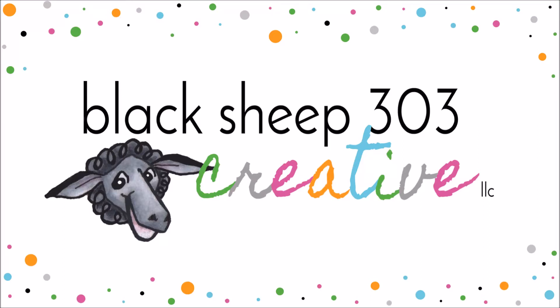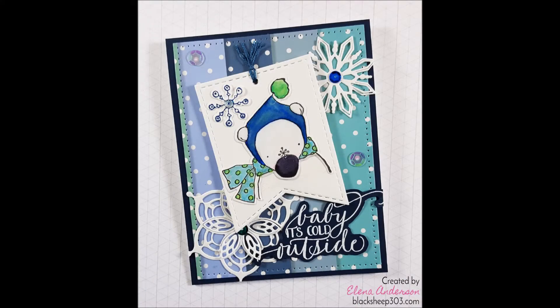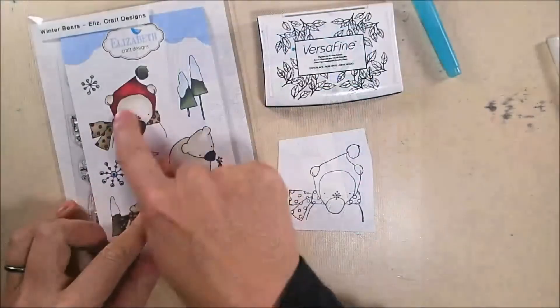Hi there, this is Elena with Black Sheep 303 Creative and this month I am the guest designer on the Crazy for Challenges blog, which is a really fun weekly card making challenge blog. This week's challenge is to make a card with a tag.